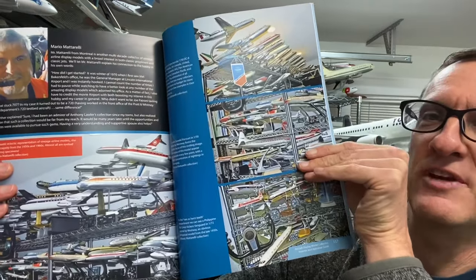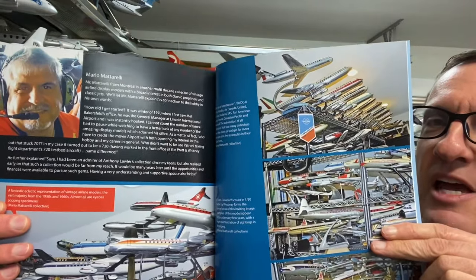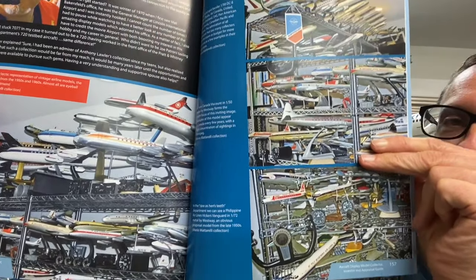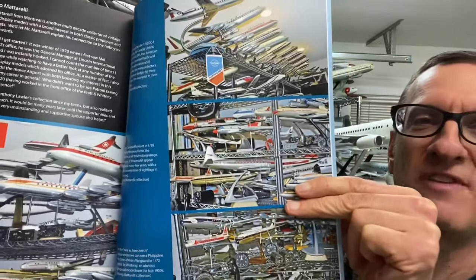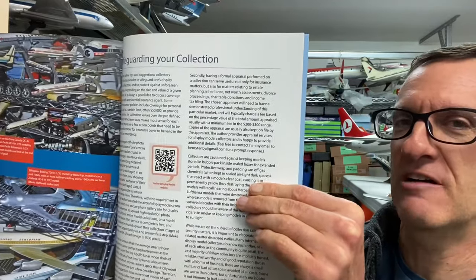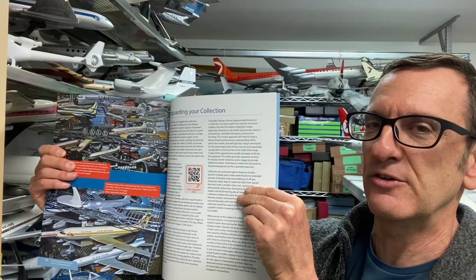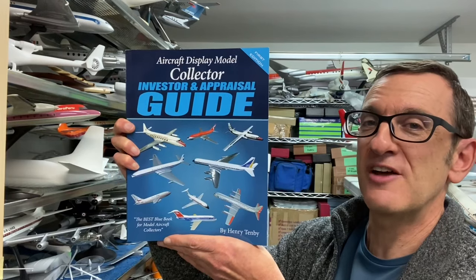All the famous aircraft display model makers are included — for example, you'll find good sections on Pacmin and of course Namoto, fabulous models from Japan, world famous. Models from France also, which have a terrific history going back 50 years — this is just to name a few. One of my favorite sections features the collections of some of the biggest collectors in the world. These collectors are famous in the hobby and have agreed to share the beauty of their collections within the pages of the book. One of the most important sections deals with safeguarding your collection — everything you need to know to make sure your models are protected so you and your heirs can rest assured the value you have invested is safe and secure.